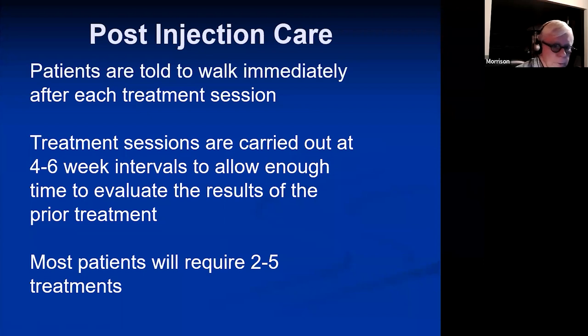Treatment sessions are carried out at four to six week intervals, and most patients for visual sclerotherapy will require two to five treatment sessions.